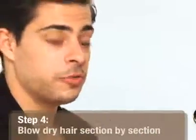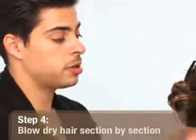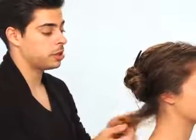Now that we have the product nicely diffused through our hair and everything's worked through, we're going to go ahead and blow dry. You really want to make sure that you section the hair off so that way you end up with a nice clean blow dry. Even though we're going for a diffused beachy look, you really want to make sure you can blow dry each section thoroughly and smooth them out.